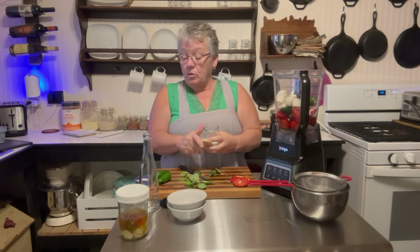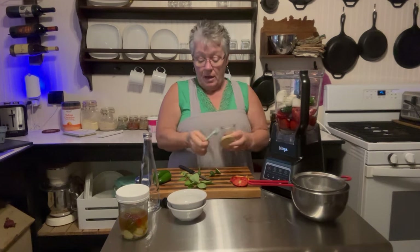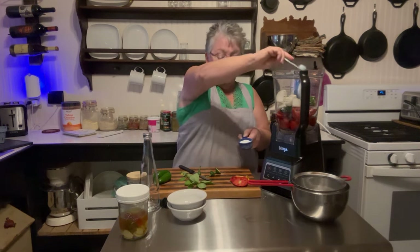I need to do a teaspoon of salt — that's going to be really important to help bring those flavors out. And then I'm going to do a teaspoon of sugar.